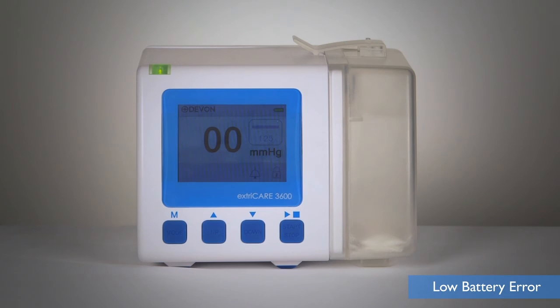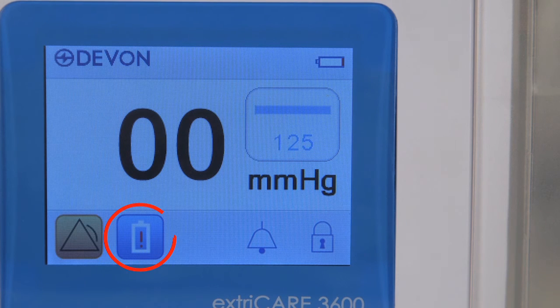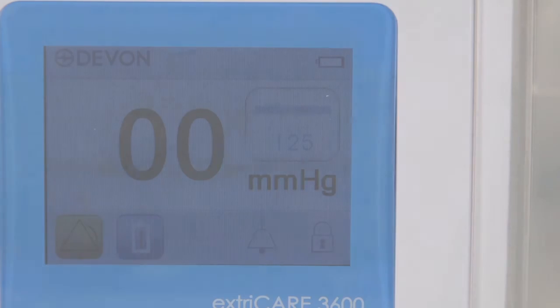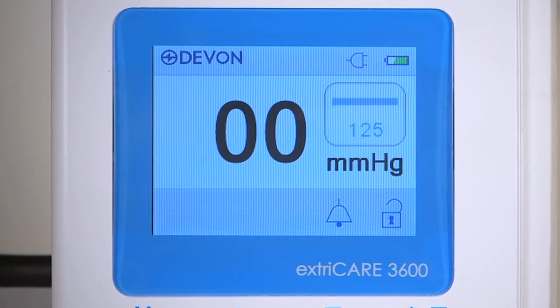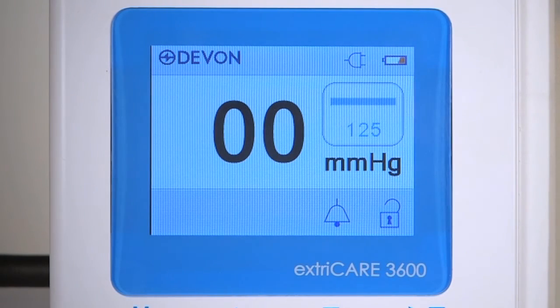Once there is less than 10% battery power remaining, an alarm will sound. The LED light will flash yellow and the low battery symbol will appear on screen. The pump will continue pumping until the battery is completely depleted. Plug in the ExtraCare 3600 into a wall outlet to allow it to charge and function at the same time. The ExtraCare 3600 will be fully charged after 5 hours.